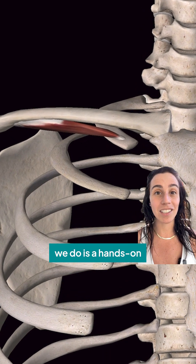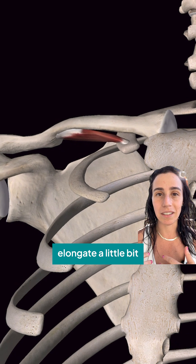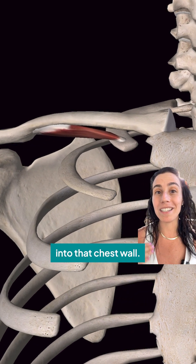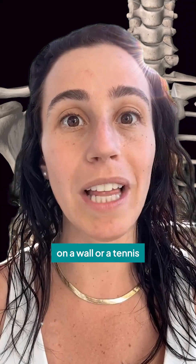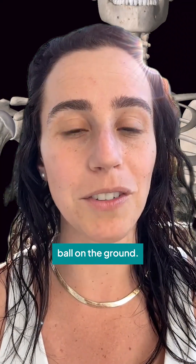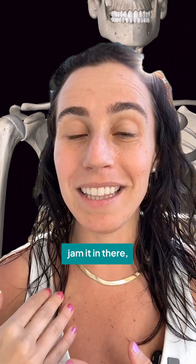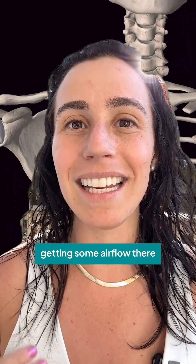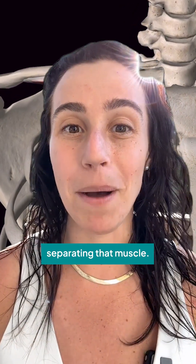Something that we do is a hands-on technique to allow for that muscle to open up and elongate a little bit, so that you can get better airflow into that chest wall. You can actually do this activity even with a tennis ball and a wall or a tennis ball and the ground. You would just put your tennis ball right underneath your clavicle, jam it in there, and breathe, getting some airflow there while you're kind of separating that muscle.